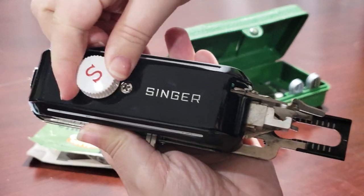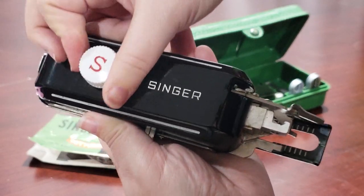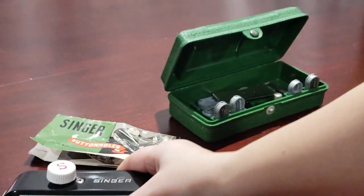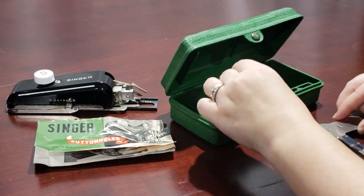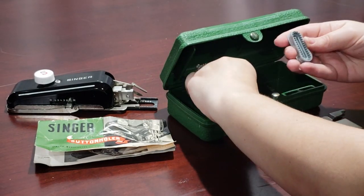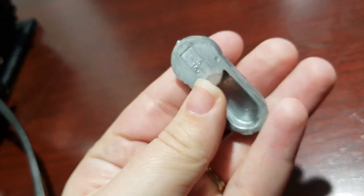You can see that the adjustment knob at the top moves the cloth clamp. The previous owner also included some extra templates, so that was a nice surprise. Each template indicates its size on the back for easy reference.